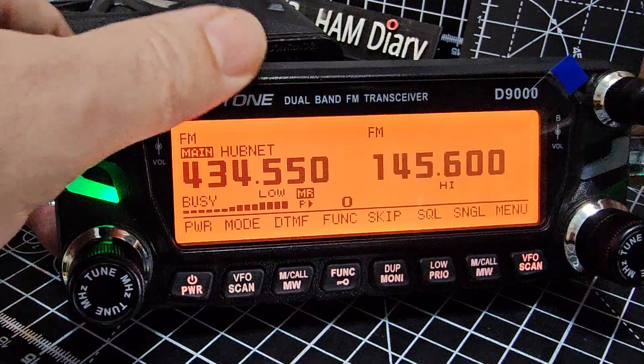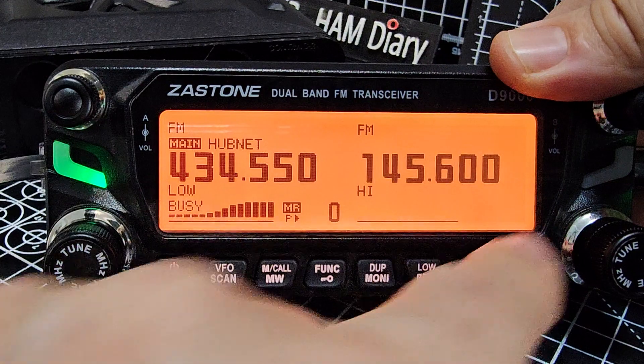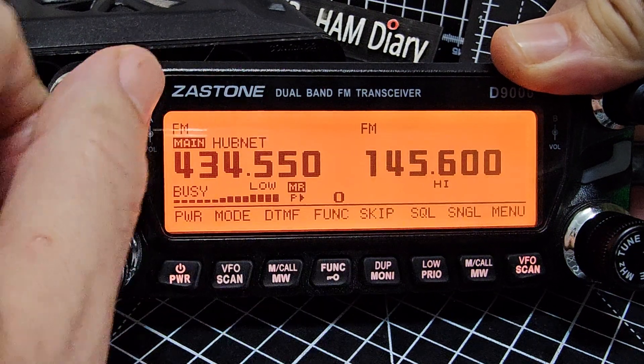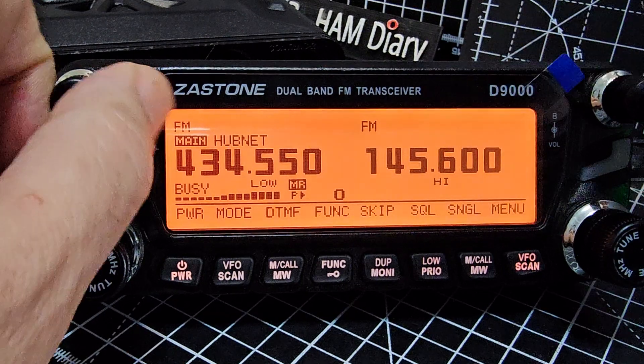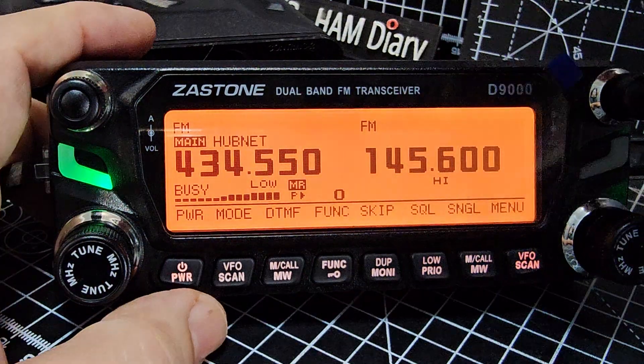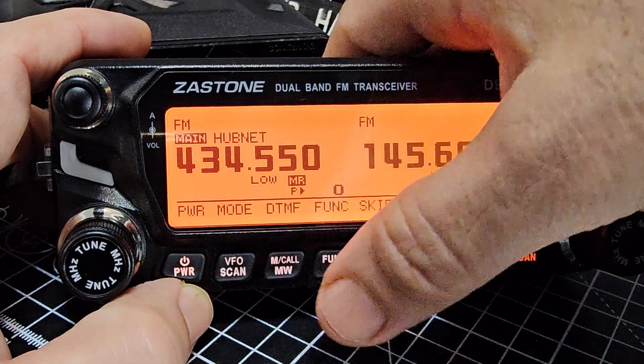I'm going to show you in this video how to access them. When you first turn on you won't see a function menu — press the function button here. It's a lovely, solid sounding radio with dual receive at the same time. Press the menu to get started.